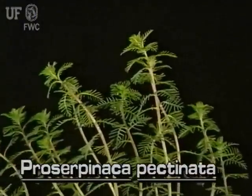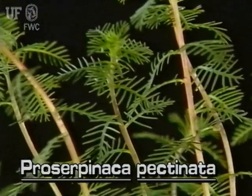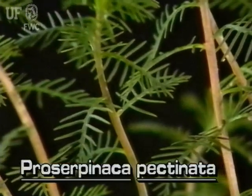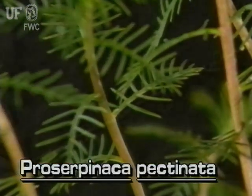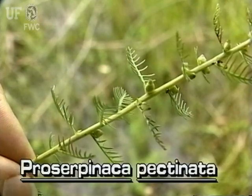There are two native mermaidweeds in Florida. The leaves of this species are dissected, which give it a feathery look. Unlike other water milfoils, mermaidweed leaves are alternate on the stem.